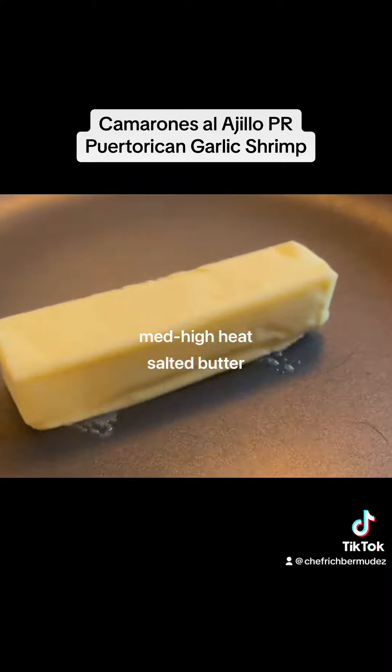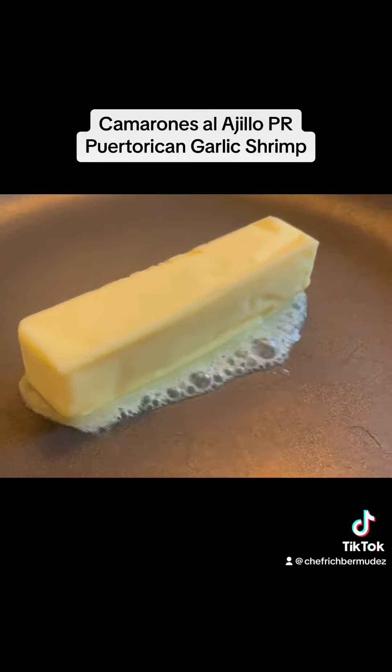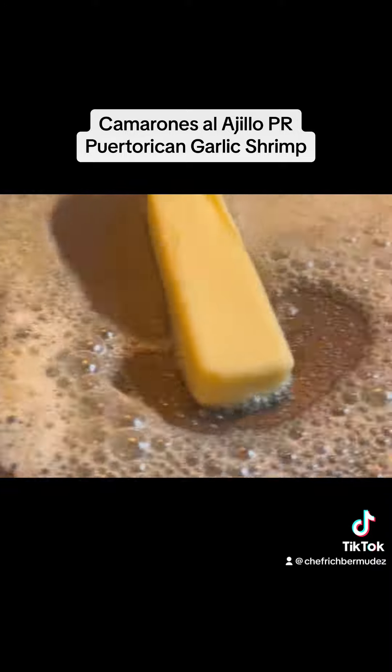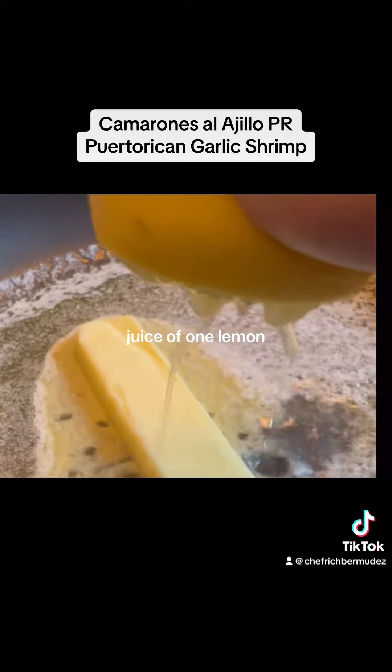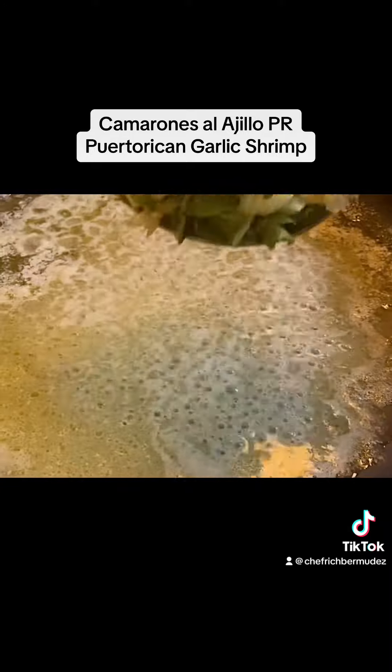Now on medium high, slap a stick of salted butter and we're going to melt it, adding the juice of one lemon to it. Remember this is on medium high until you melt the butter, then add a mixture of crushed garlic and fresh oregano.